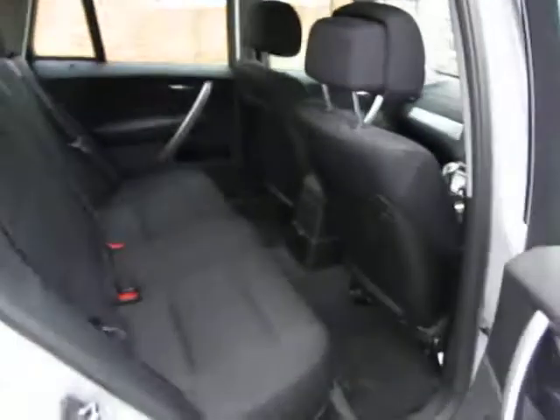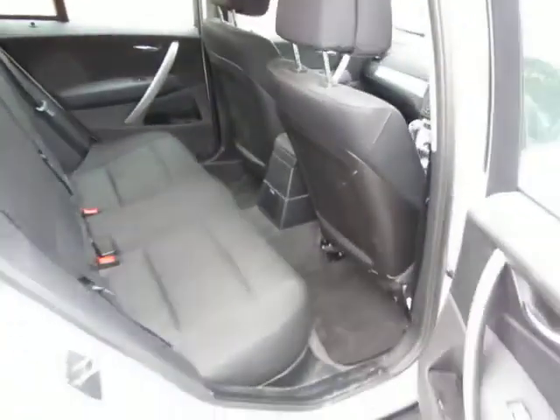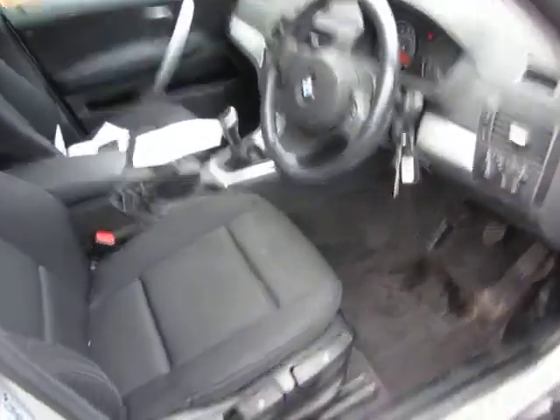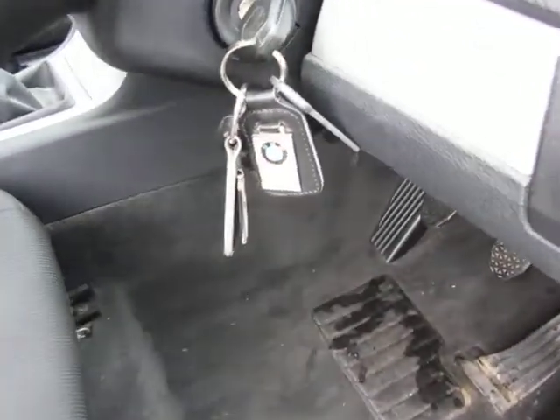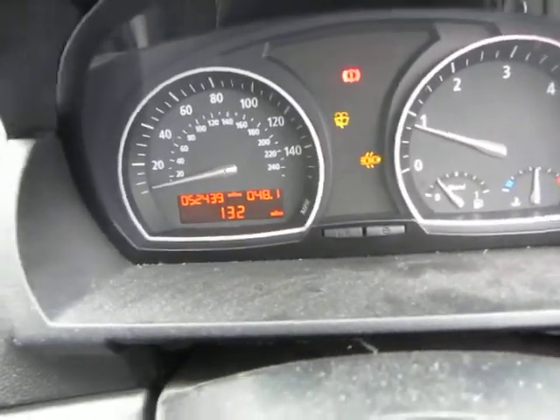Let's have a look at the back seat. All the upholstery is in order, the cloth is in good order, no rips or tears or anything like that - it's just a case of a thorough wet vac. Looking inside at the front, we've got the same story: a thorough wet vac required. We've got two keys for the car and a total mileage in this vehicle of 52,439 miles.